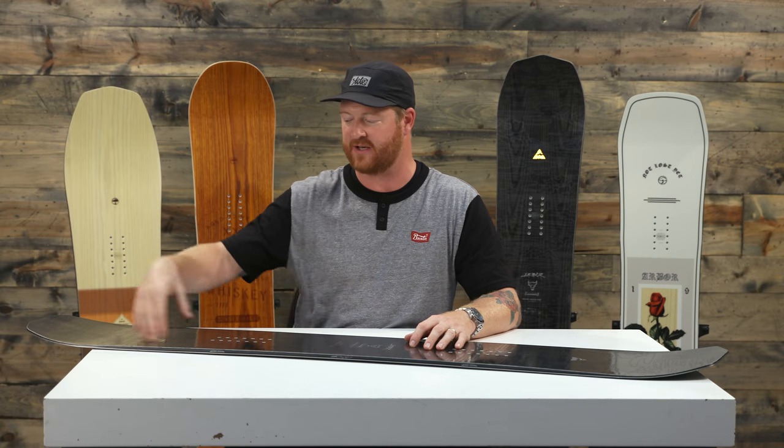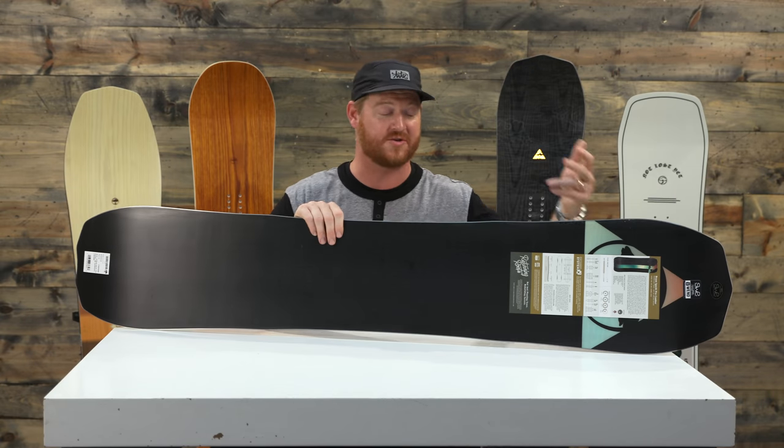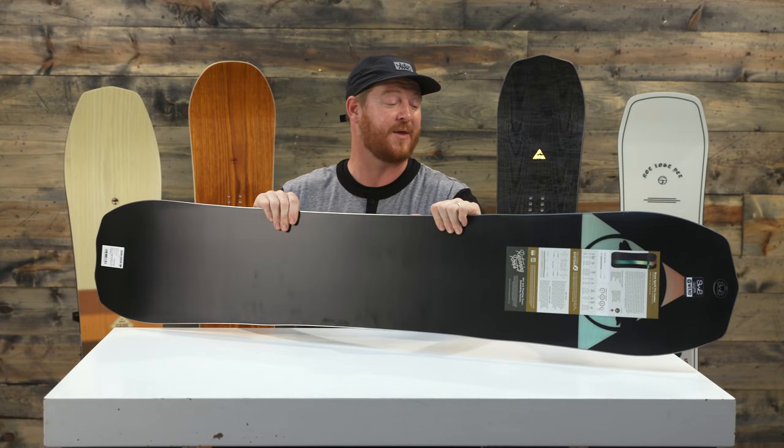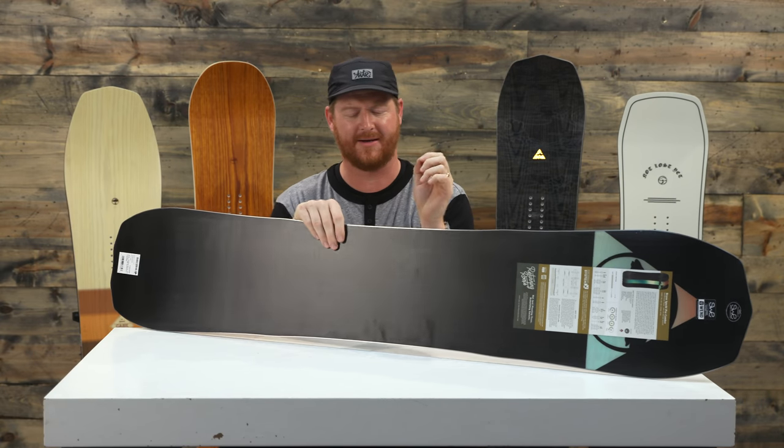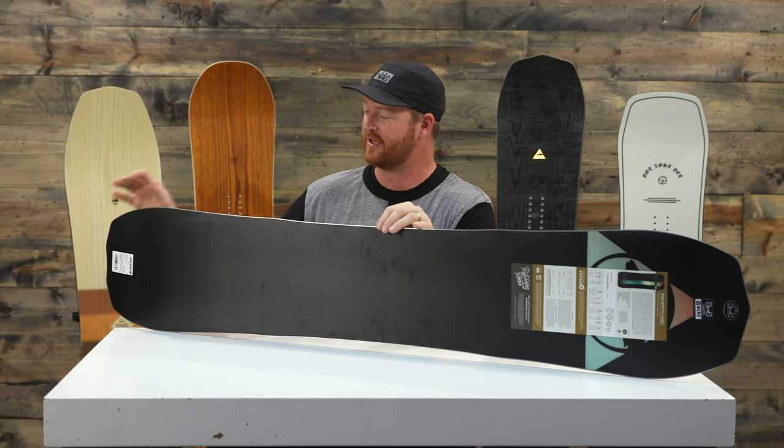What I like most about the camber version of the Brian and Gucci Pro is that when you get out of turns, because of that slight taper combined with the camber, it accelerates really fast. There's a three-year warranty, which is awesome because you know this thing is built tough. It's designed in Venice, California and manufactured at the SWS facility in Dubai.